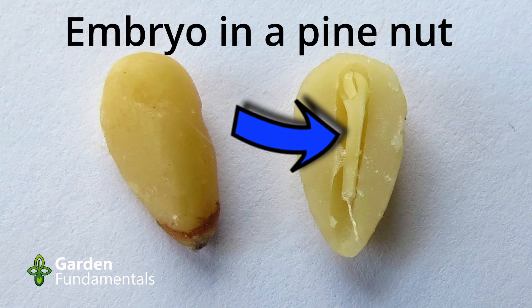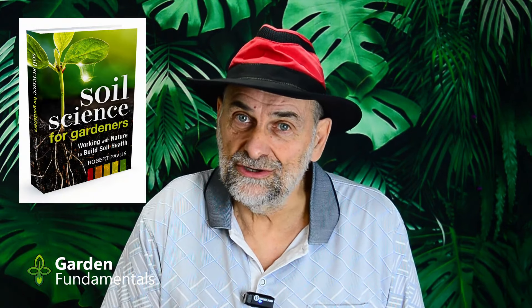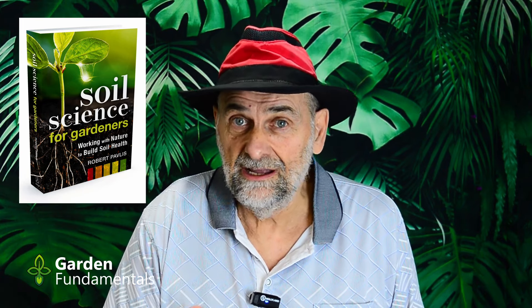The first thing all seeds need to germinate is moisture. They're sitting there too dry, and when we add water to them it starts biochemical processes that cause the embryo to grow. For most seeds, that's all you need — some moisture. That includes almost all vegetable seed; I can't think of a single vegetable seed that needs stratification. But when we're talking about perennials, trees, and shrubs, lots of those do need stratification. The embryo in the seed is dormant, and when we add some water it still remains dormant — that's not enough to get it out of dormancy. That seed also needs a cold treatment.